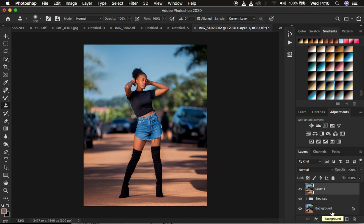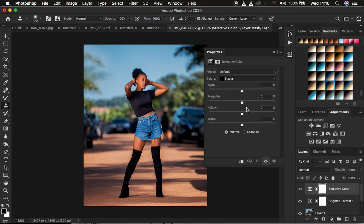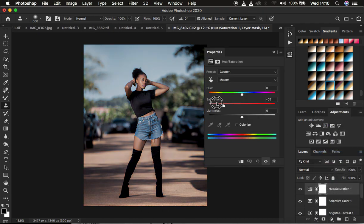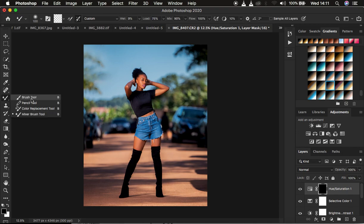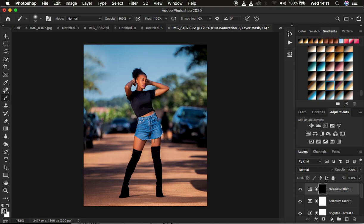For final touches, I add a Brightness/Contrast adjustment layer and increase the contrast. Then I create a Selective Color adjustment layer, go to Blacks, and darken up the blacks so the image pops more. Next I create a Hue/Saturation adjustment layer and desaturate everything to around -88, then press Ctrl+I to invert the mask. I get a soft round brush — hardness 0%, flow 100%, mode Normal — and make sure white is the foreground color.